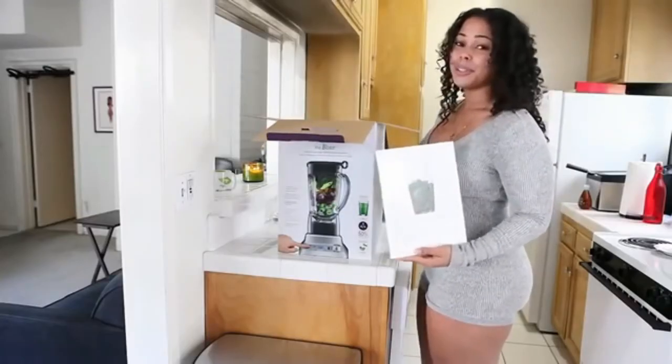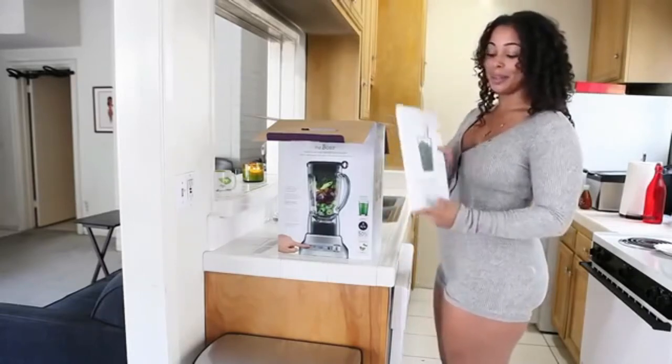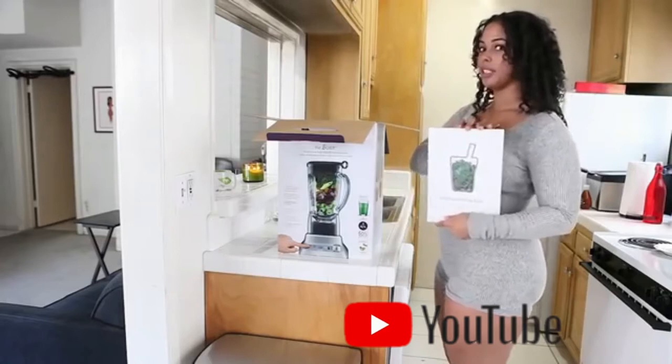I know personally, when I'm in a rush making smoothies on the go, I don't want to be too creative. I want to know exactly what I'm putting in there. So this will definitely come in handy.